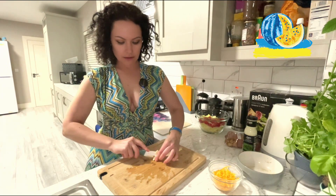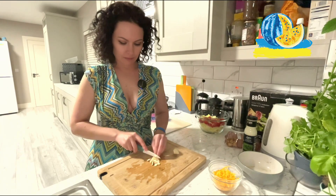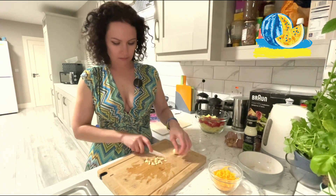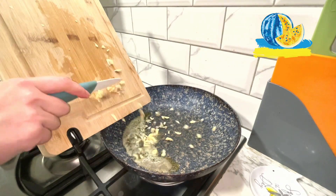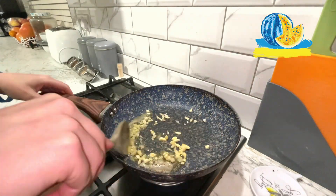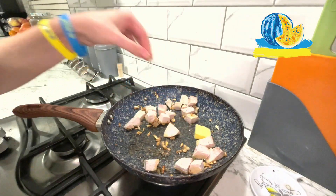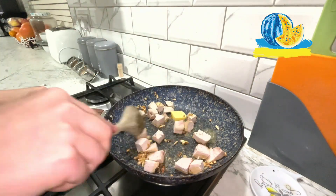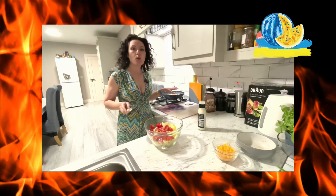We are cutting our garlic for frying into small pieces. Our pan is ready, so we can put the garlic in it. When the garlic is brown, just add the chicken. I will add some butter. If you could smell this, guys — wow — while the chicken is frying.